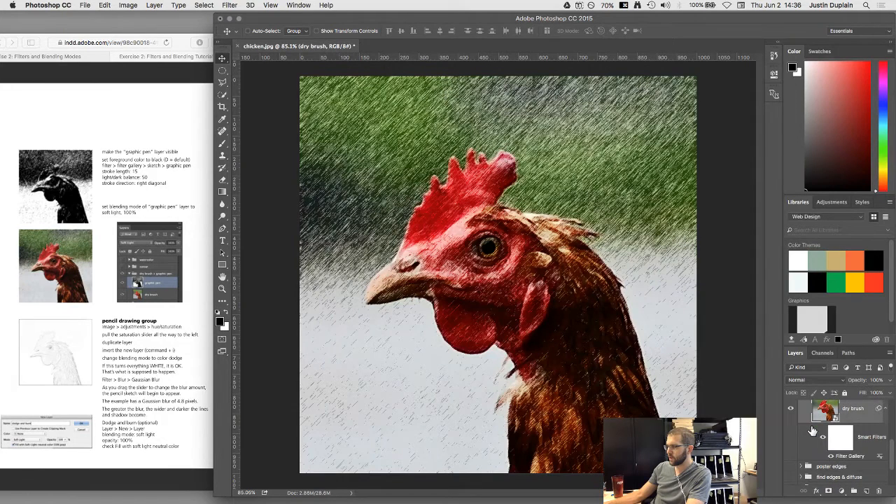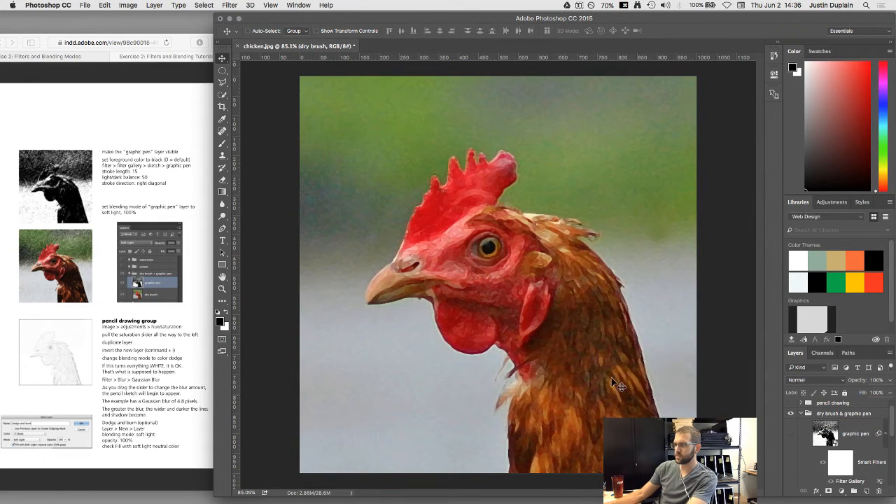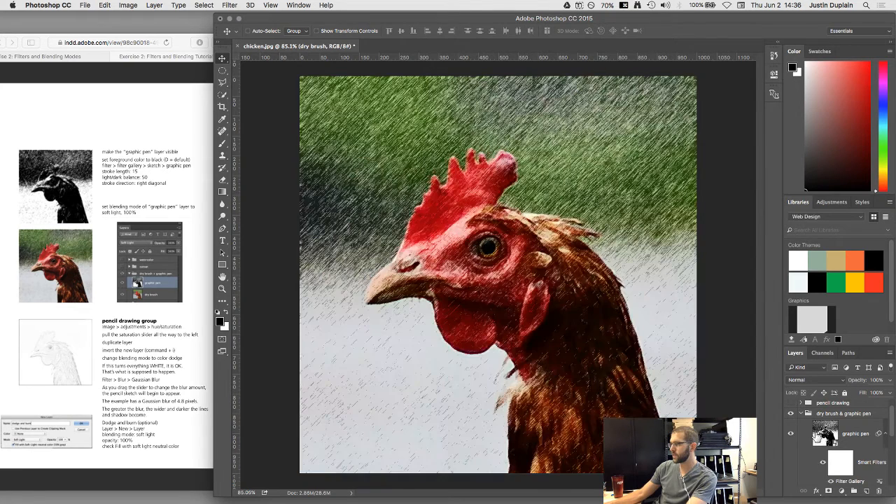A few of the filters we've looked at use this technique: one layer provides the color of the image, and another layer at a different blending mode applies a line quality on top. Color and line quality are two major aspects of illustration. Since we're taking photos and turning them into illustrations, figuring out how to handle each is the typical approach. That's dry brush and graphic pen. Next is pencil drawing, our second to last group.